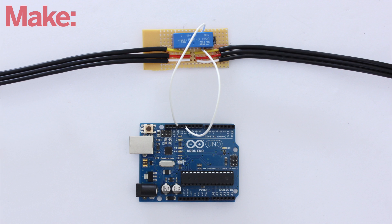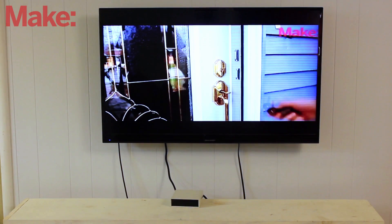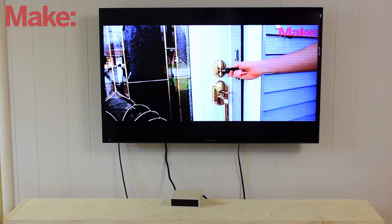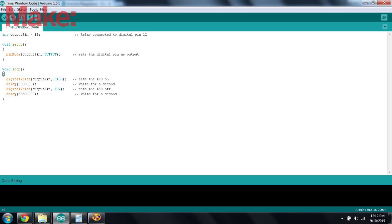Now it's time to decide on how the system will be programmed. The simplest kind of system is just a window timer. This will allow the TV to be on between a set start time and a set ending time each day. This can be done just within the Arduino code.